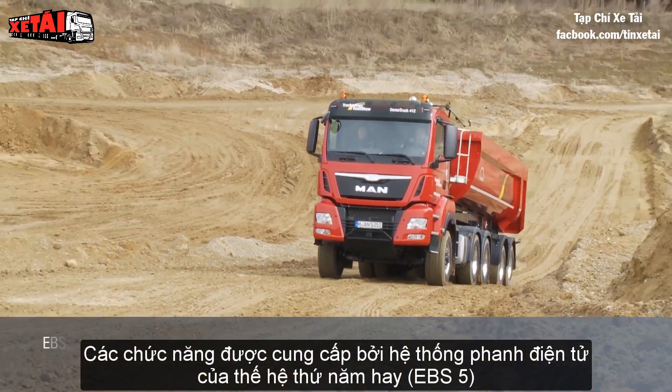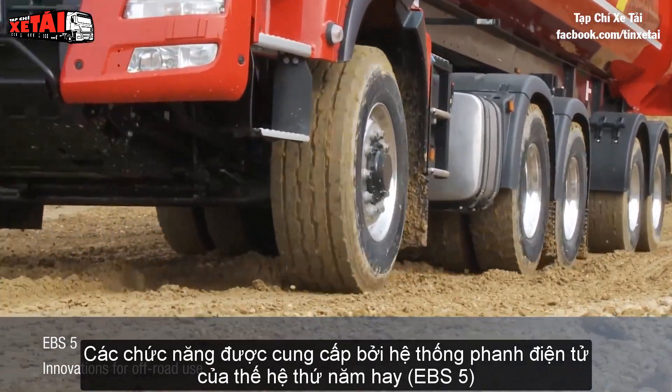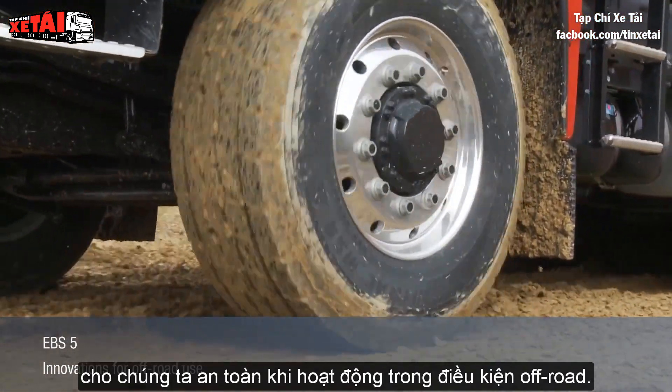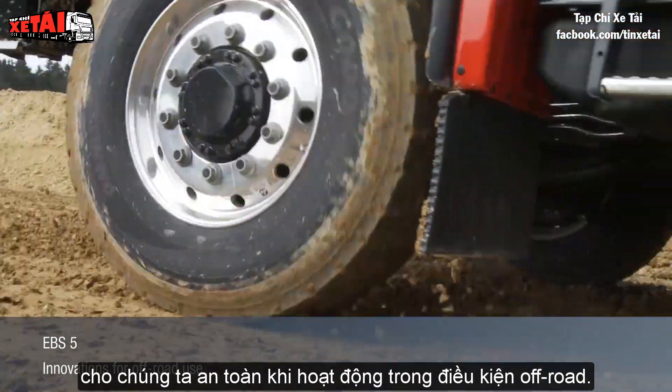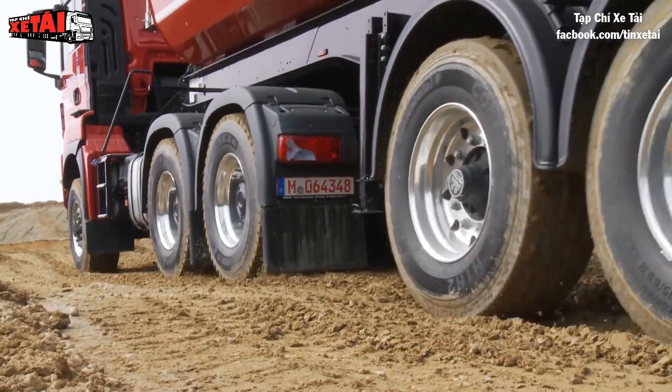The functions provided by the Electronic Brake System of the 5th Generation, or EBS 5, are safety-relevant innovations for off-road use. To be continued...